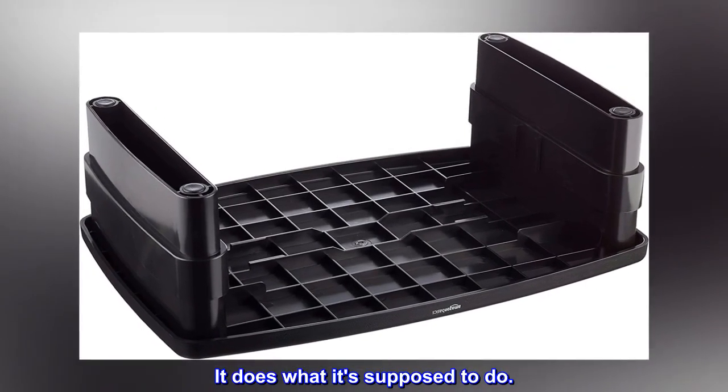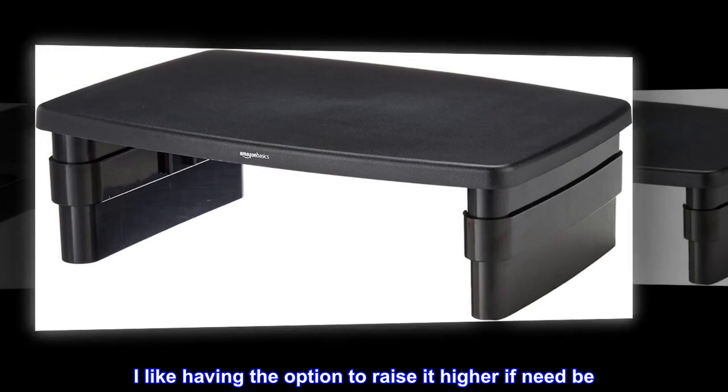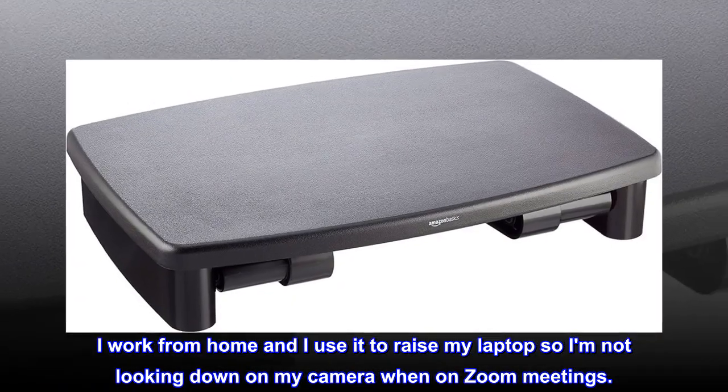It does what it's supposed to do. Does just what I need. I like having the option to raise it higher if need be. I work from home and I use it to raise my laptop so I am not looking down on my camera when on Zoom meetings.